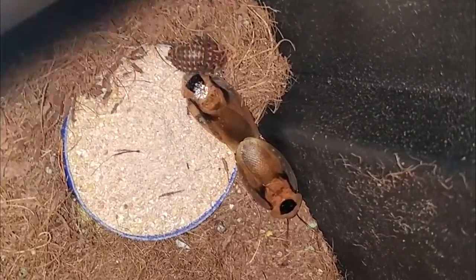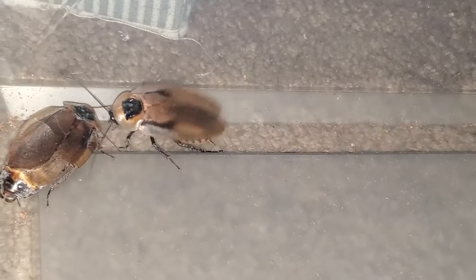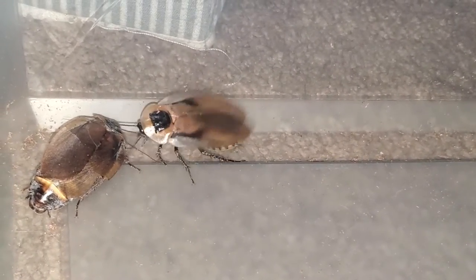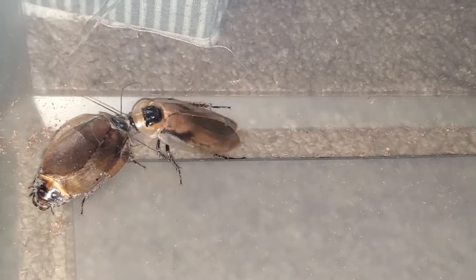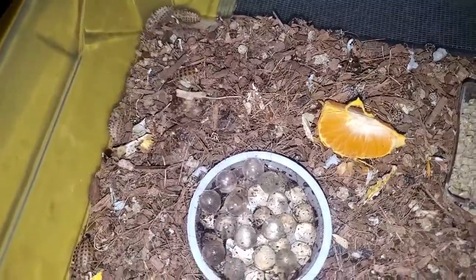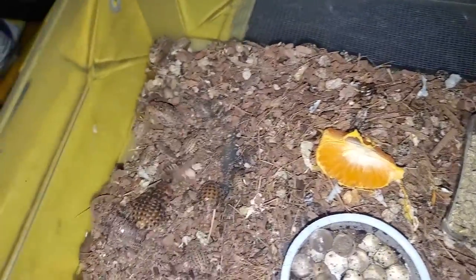Now let's move on to reproduction. Discoid roach mating is done rear-to-rear. The male fans a scent from his back that attracts a female or lets her know a mate is nearby. If she is receptive, they will turn around and lock themselves together for several minutes. The female then makes an egg sack called an ootheca, which will stay for one to one and a half months until she lays a clutch of nymphs.